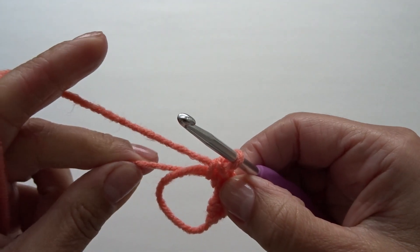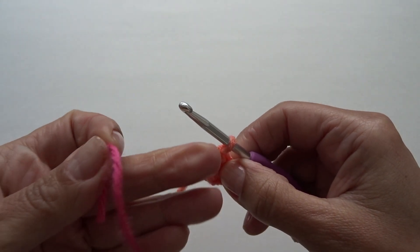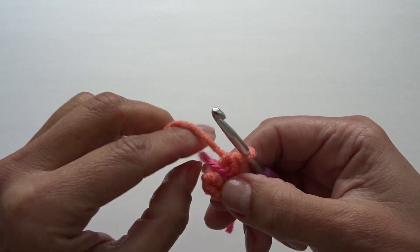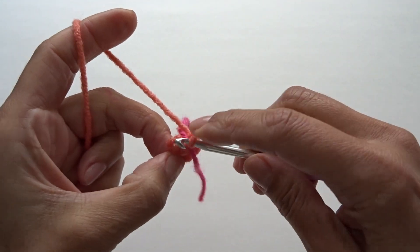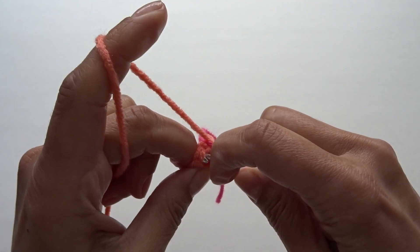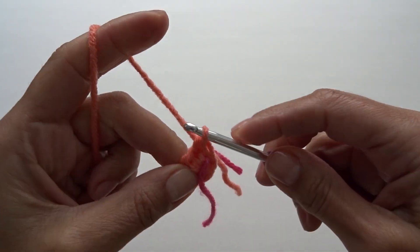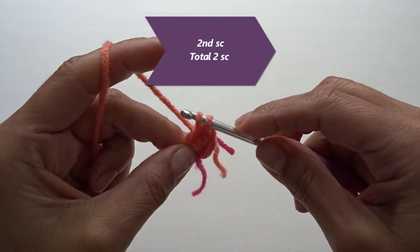Go ahead and pull on the yarn tail to tighten the center. For round two and the remaining rounds, you're going to need a stitch marker — I'm using a piece of yarn. Place it in front of your first single crochet. For round two, we're going to work two single crochets into the first stitch right over here. Insert your hook into the first stitch and work two single crochets — here's one — and go back into that same stitch and work a second single crochet.